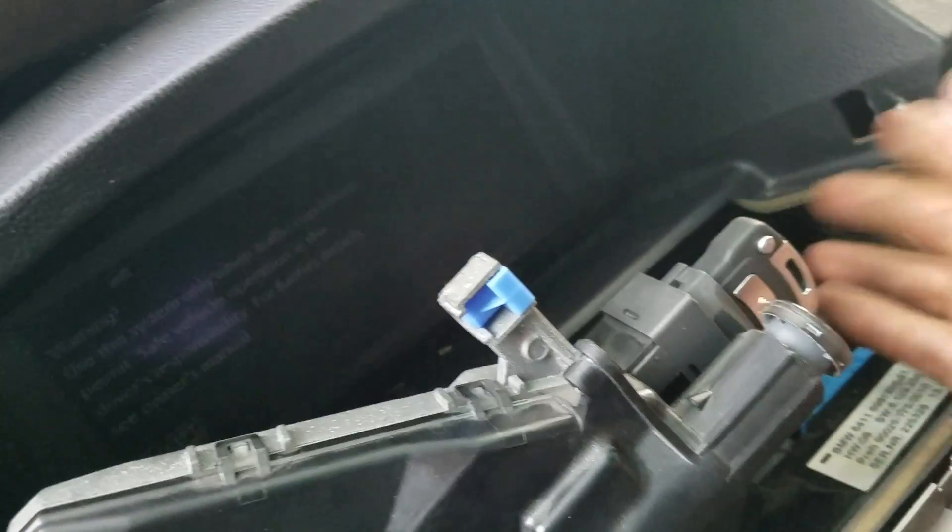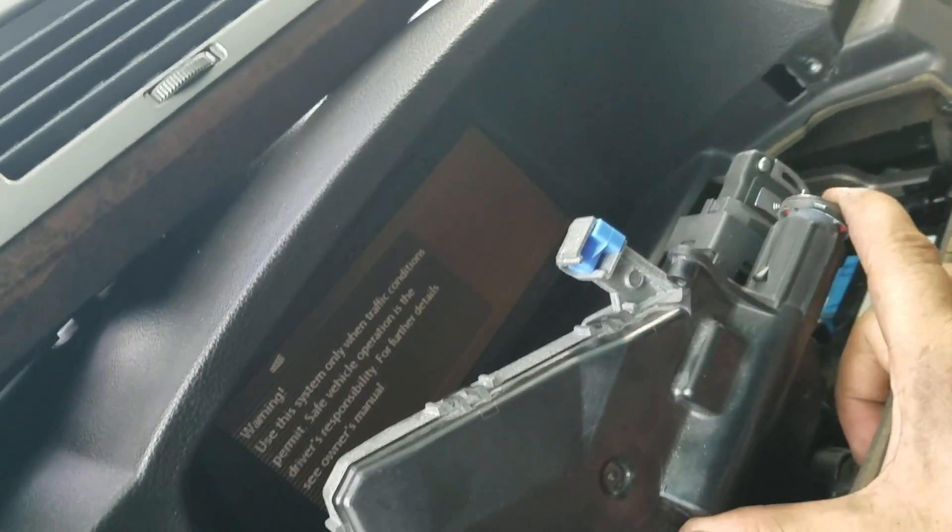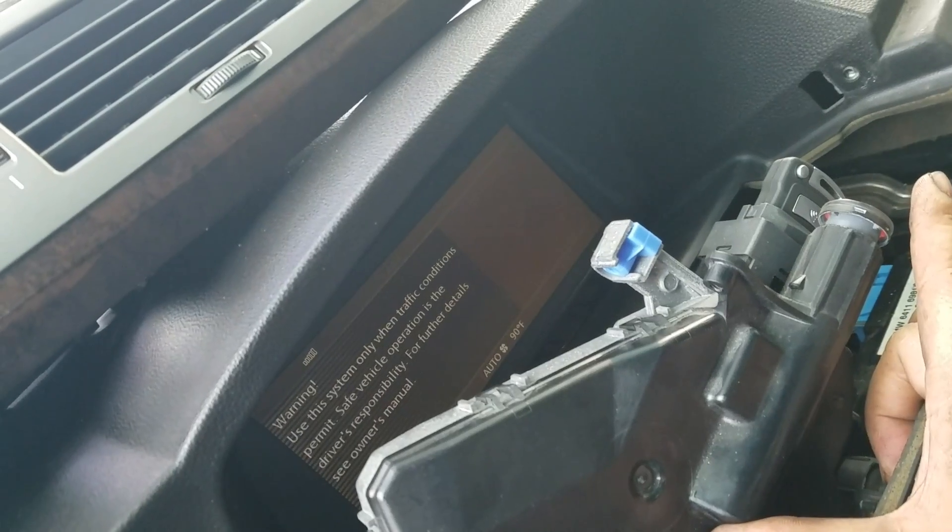Alright, key works, display comes on, and it fires right up.